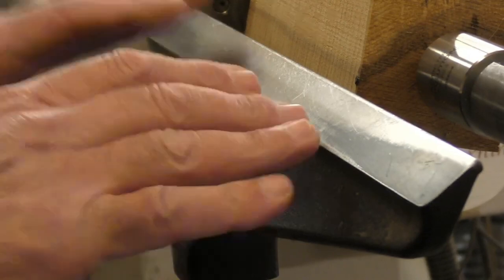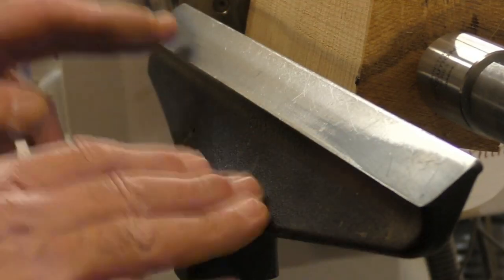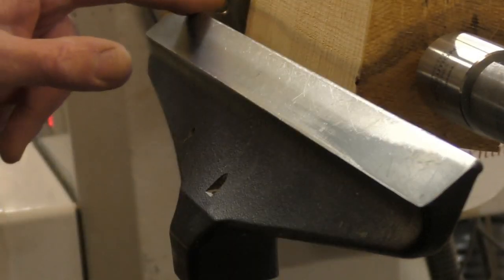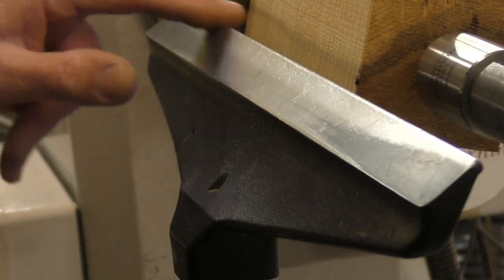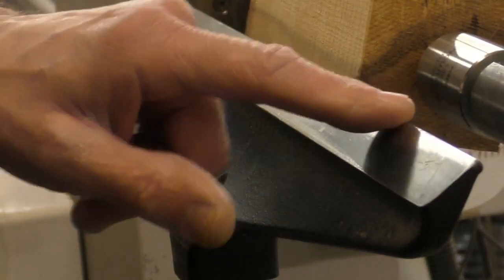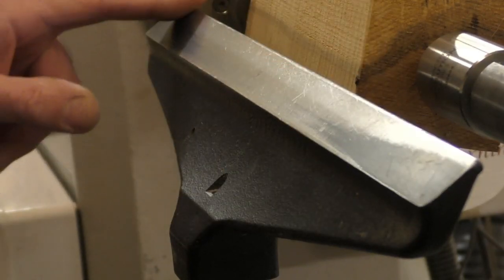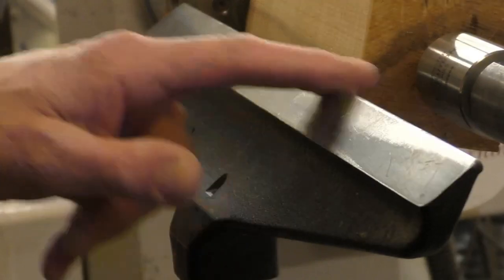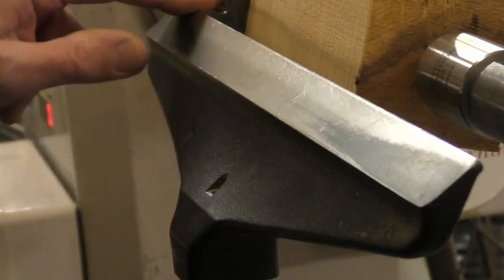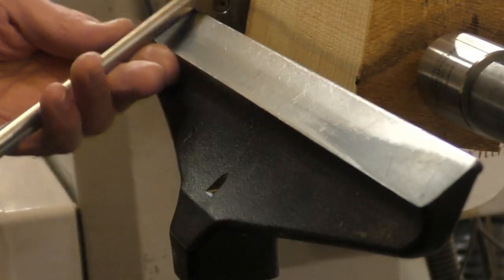Your standard tool rest is normally made from a single piece of cast iron, and the problem with that is that the top edge where you run your tool across is quite soft and it does take nicks and dings very easily. So if you're like me, you are forever giving it a file and a sand to keep that area smooth for the traverse across the tool rest.